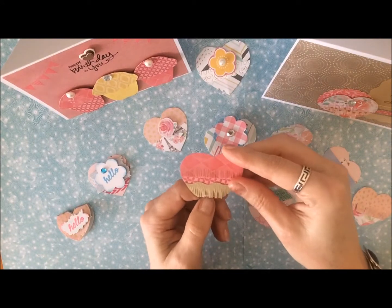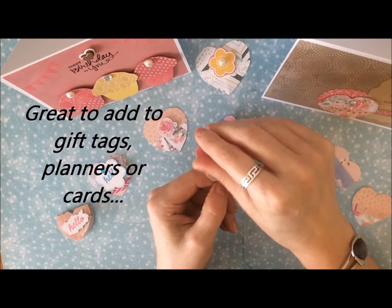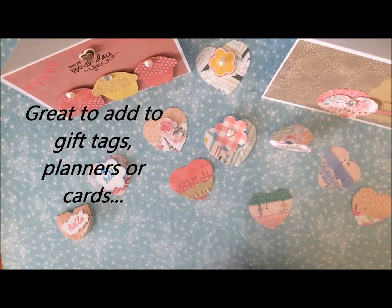They were a little bit fiddly to make, but easy enough to do while you're watching TV or listening to music or something.